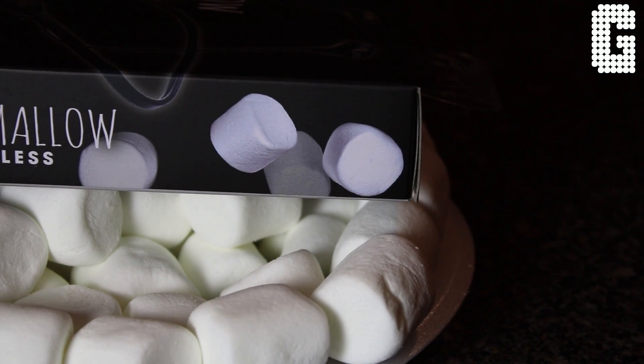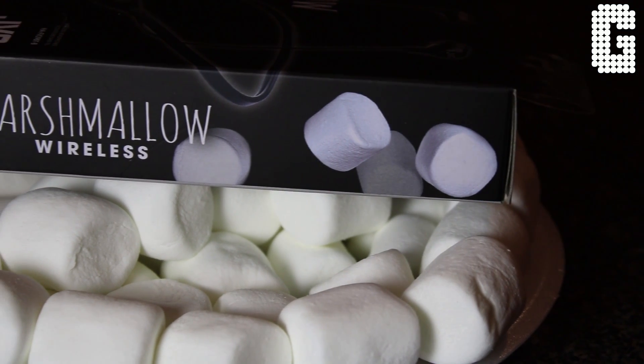Welcome back to a brand new video. Today we're looking at a pair of wireless in-ear headphones on the budget side. We talk about headphones that are a hundred dollars plus, but what about the ones under $50? Today we're looking at the JVC Marshmallow Wireless earbuds.